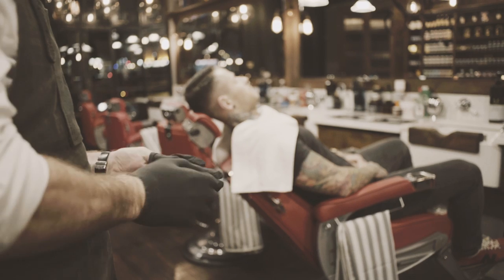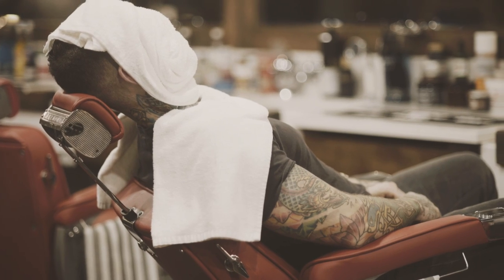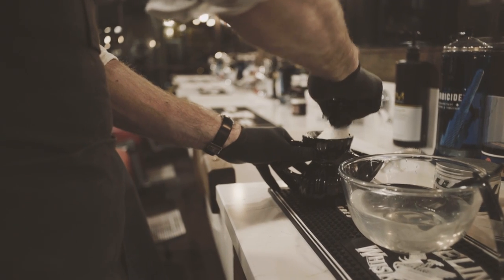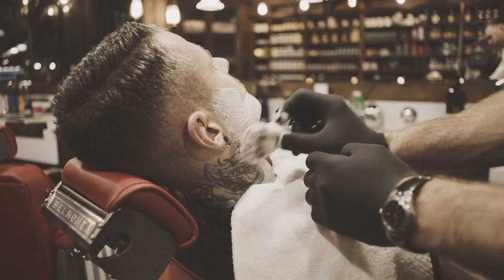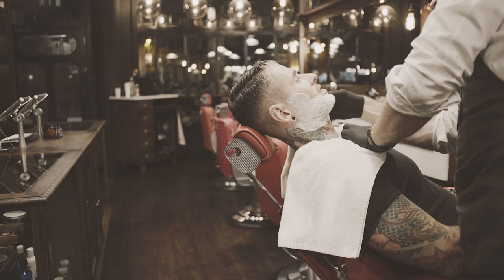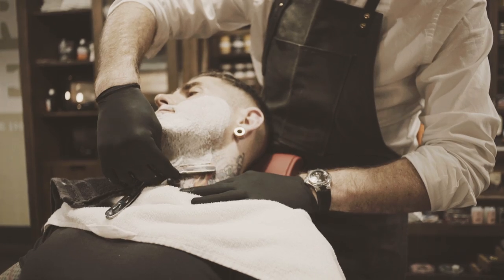What we have done here is a traditional hot towel shave, which includes using the hot towels to soften up the bristles and to steam up the face. Then we apply the hot shaving cream with a shaving brush, which basically lifts the hair from the face and allows us to get the straight razor in under the bristles to give it a proper close shave.